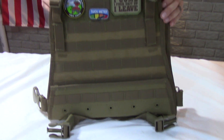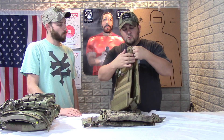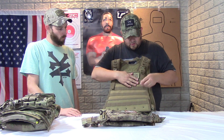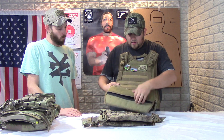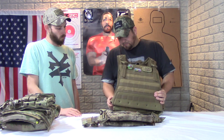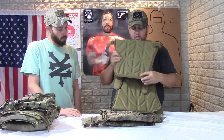It's definitely more of your budget-type carrier, but I think for the price you get a pretty good amount of features. The shoulder straps come padded and adjustable — you can adjust them to fit your body and they Velcro down so you don't have straps dangling. To put the plates in, just take that down, put your plates in, Velcro it back up. It does have internal paneling with clips on the side, offering a little padding and ventilation.